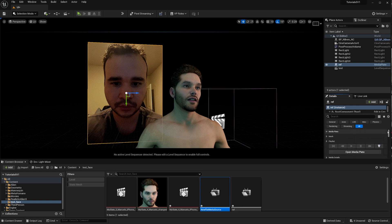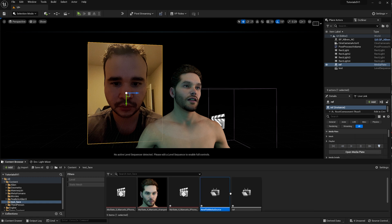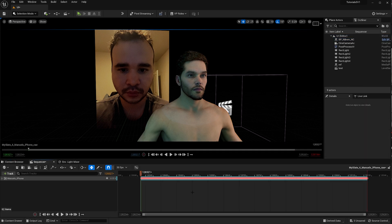Once the video is located, make sure it plays. Open Media Plate and make sure you load the video — if it shows black it means it's not loaded. Just click Open and it will load instantly. Make sure you open it before doing anything else.